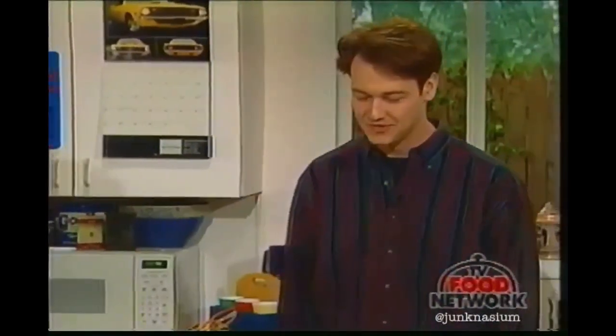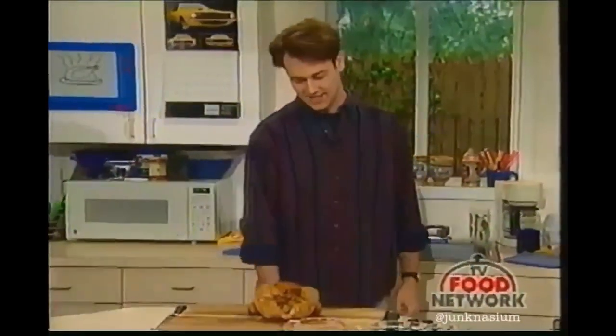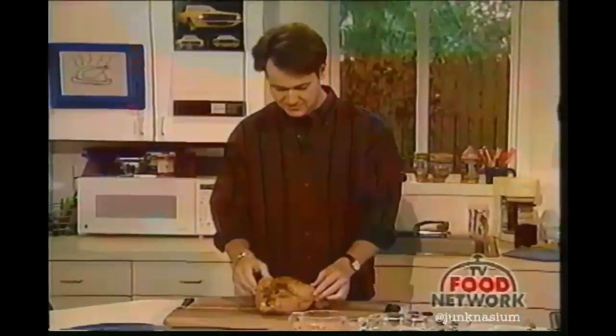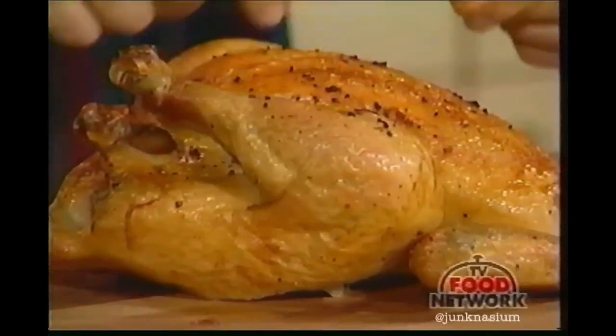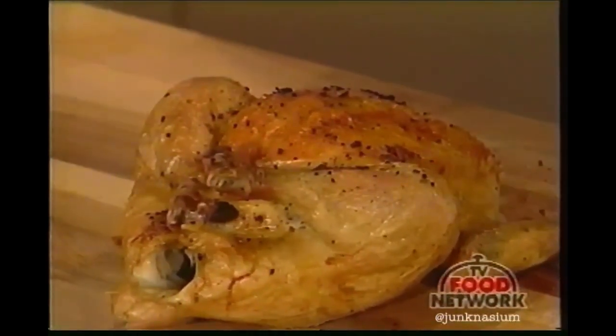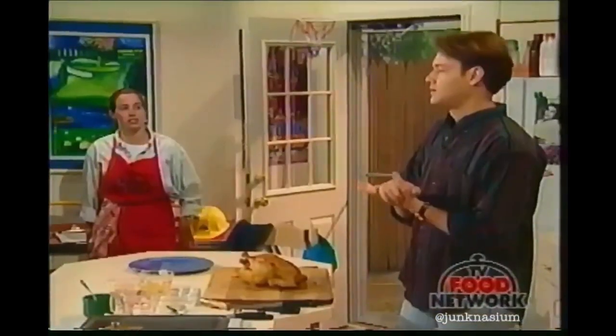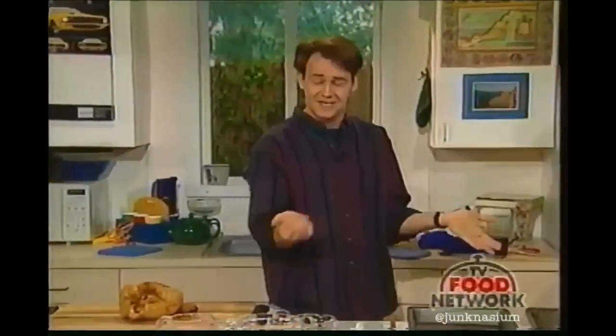Welcome back to How to Boil Water. Here's our recently roasted chicken — doesn't it look beautiful? Very golden and nice. You can see how the garlic gets nice and crispy on there. Now we're going to show you how to cut it up, but first you want to know how to tell when the chicken is done, because if it's not done you can't cut it.